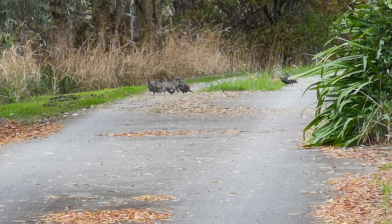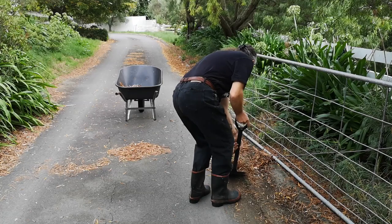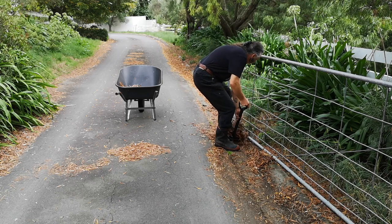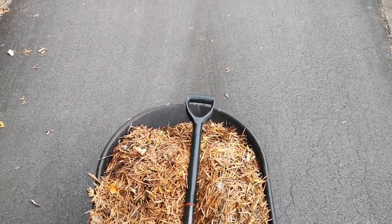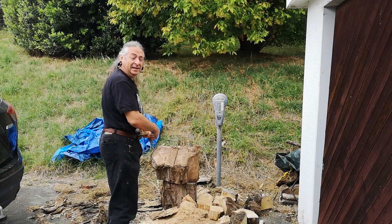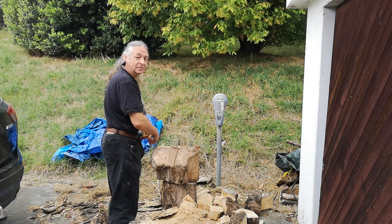Good little crop of quails coming on. Yes, it is a parking meter. Don't ask.